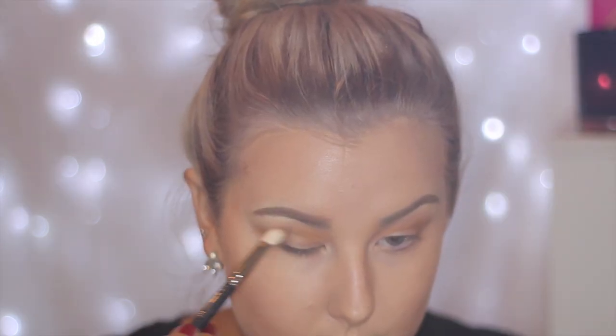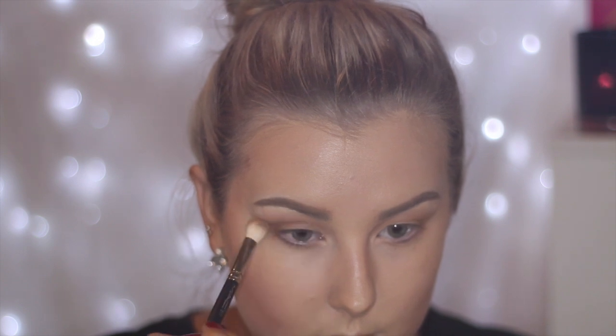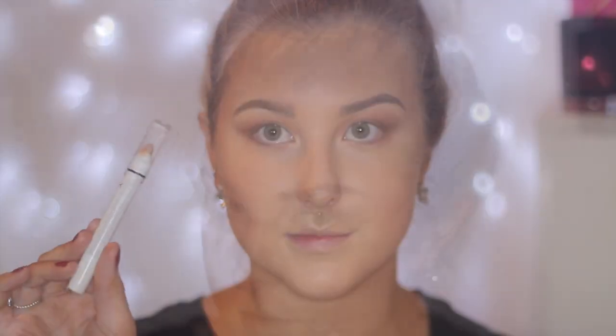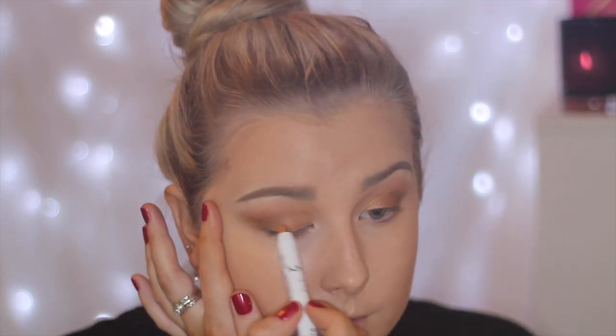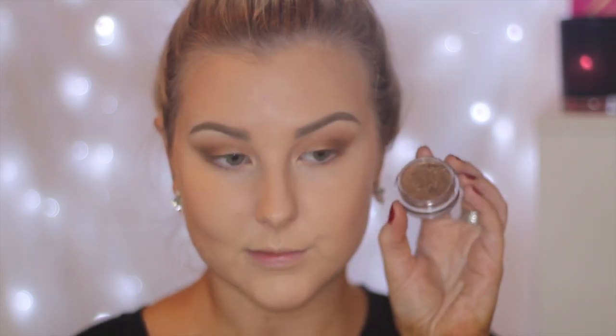Then I am using Americano on a MAC 217 and just focusing this in the outer V and bringing it right into the crease just to smoke everything out a little bit. And then taking the NYX Jumbo Pencil in Pure Gold and I am just applying this all over the lid as a base, then using a synthetic brush to make sure it's all blended out.